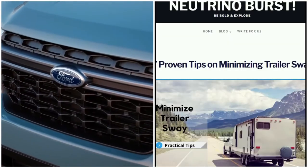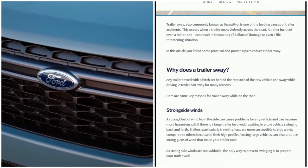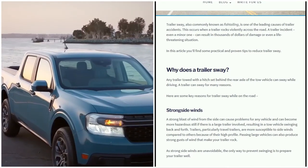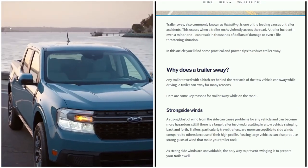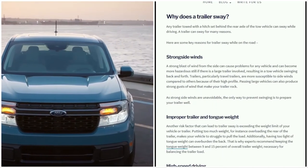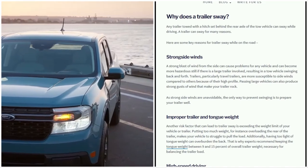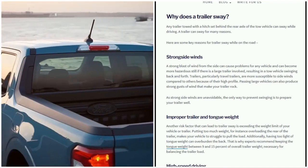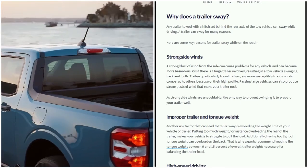Some proven tips on reducing trailer sway: any trailer towed with a hitch set behind the rear axle of the vehicle can sway while driving. A trailer can sway for many reasons — one cause is strong side winds. A strong blast of wind from the side can cause problems for any vehicle and can become more hazardous